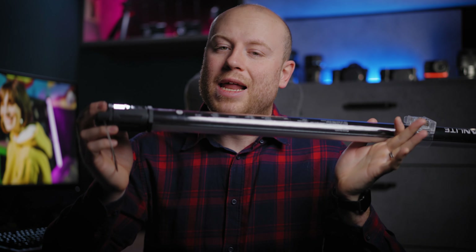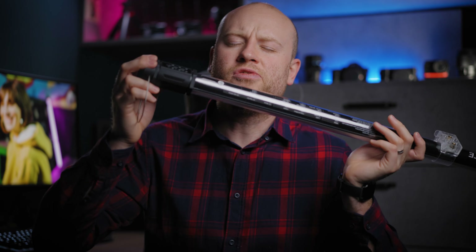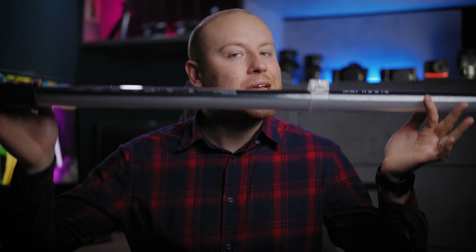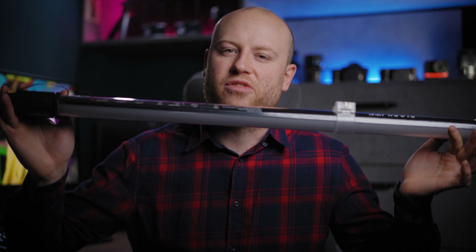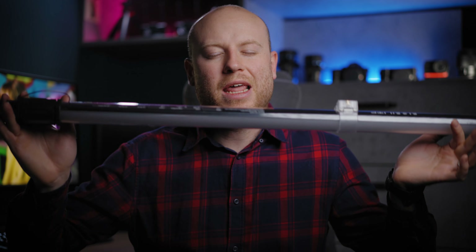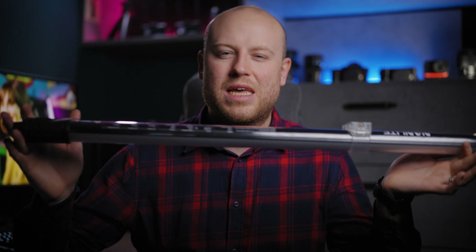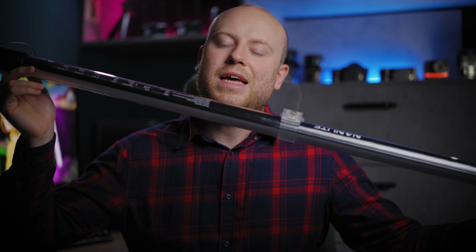The build quality is excellent and the control buttons are okay — in the next iteration they could be more intuitive. Final verdict: excellent tube that will last the whole shoot with the internal battery. No direct smartphone connection, but I just don't care because I don't use that function anyway. Nevertheless, it will be here to stay for my next productions.